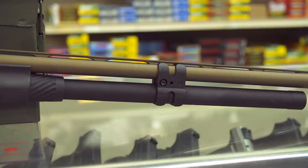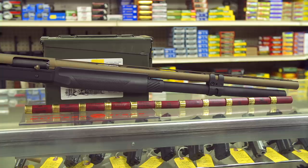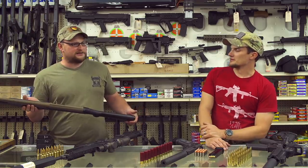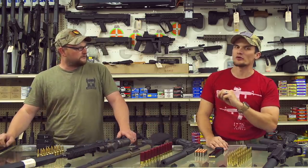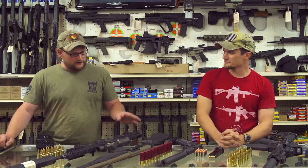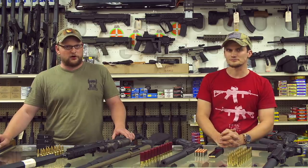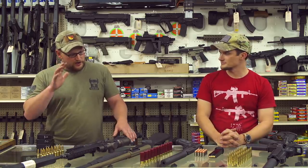Gun number two: a Benelli Super Black Eagle with burnt bronze Cerakote. This particular gun has a Nordic Components six-shot extension and barrel clamp. It's a very smooth inertia-operated shotgun with a 24-inch vent rib barrel — holds 11 rounds of 2¾-inch buckshot. It's rated for 3½-inch shells, so you can really load some pounders in it. This is actually an early H&K import Super Black Eagle — a beautiful gun, picked it up here at Moss. It's been running really nice.